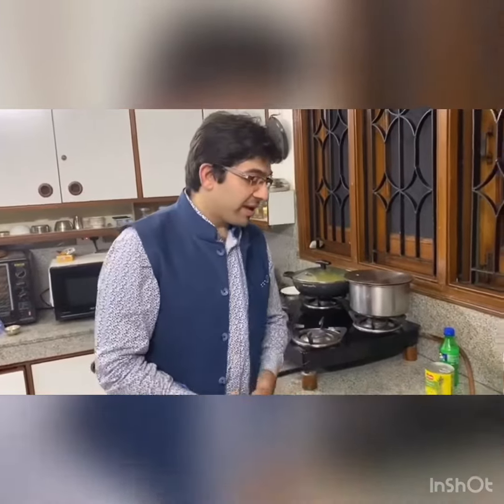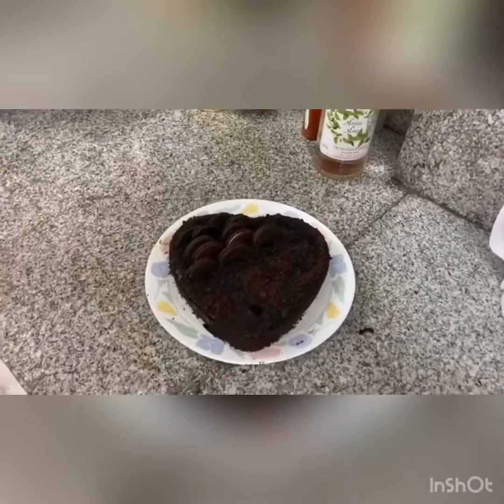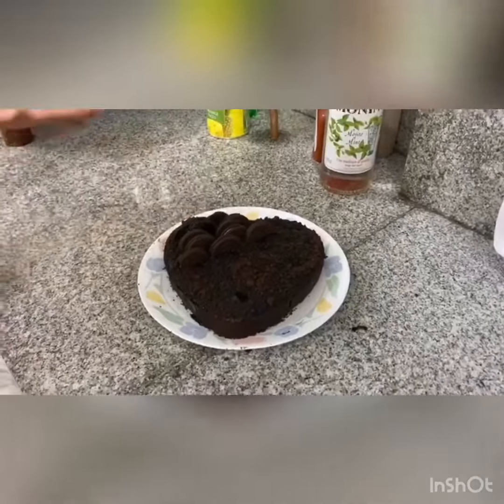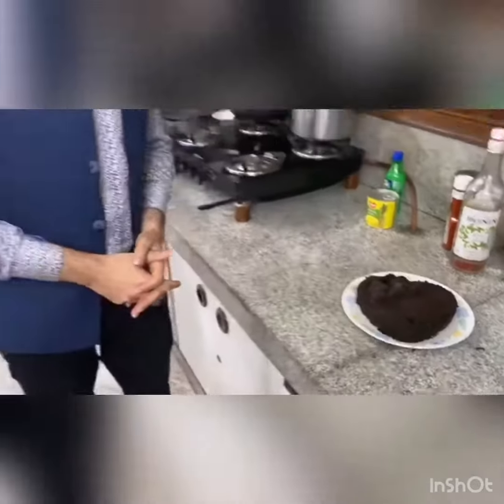Finally the Oreo cake is ready — it is very tempting! I have covered it with chocolate ganache, and there are crushed Oreos on top. You can see the topping of Oreo biscuits. This is a special gift to my mother and it looks very tempting — I can't control myself! I hope she likes it. This is my first attempt at cooking. Happy Mother's Day, thank you so much!